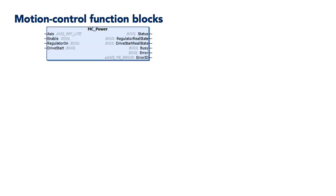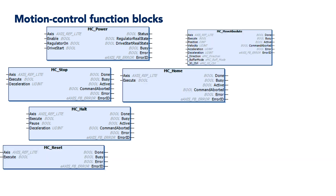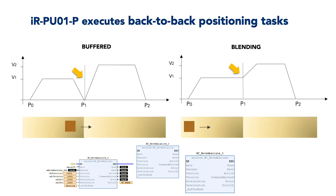More specifically, the IRPU01P single-axis motion control modules execute motion controls such as positioning — including a buffer mode — speed control, capture, jerk, and homing via 37 different methods, as well as a digital cam switch function using four digital output points.